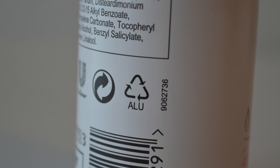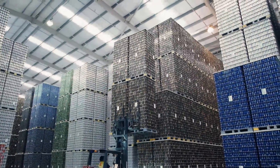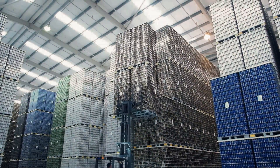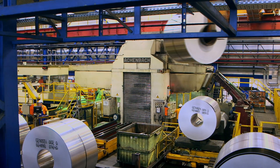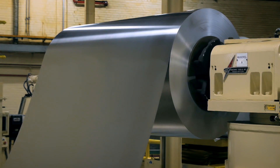Recycling aluminium is good for the environment. It saves natural resources and energy, and it reduces greenhouse gas emissions. And it's all thanks to the infinite potential of this amazing metal.